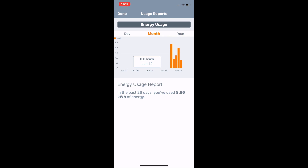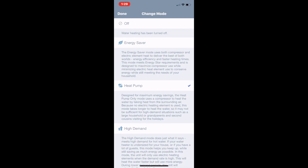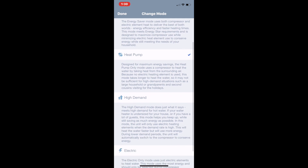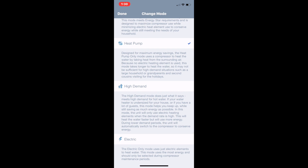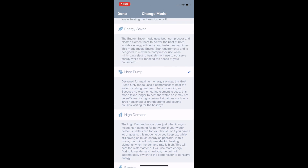You can view year usage month over month. It's got the heat pump mode — you can change between energy saver, heat pump, high demand, and electric-only. We'll leave it in heat pump mode. Energy saver would use the electrical elements every now and then, but the heat pump works fine for us. High demand is good if you have a lot of people over or long showers — it'll fire up the electric elements. Or you can just put it in electric-only mode, which uses 5,000 watts worth of heating elements.